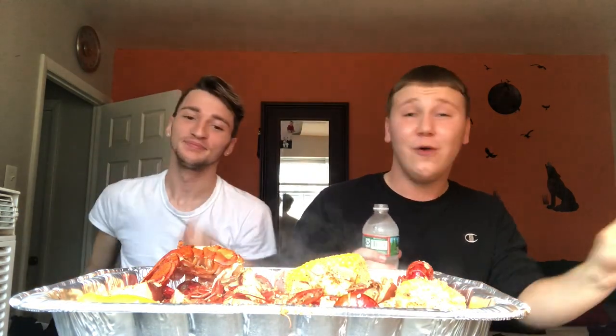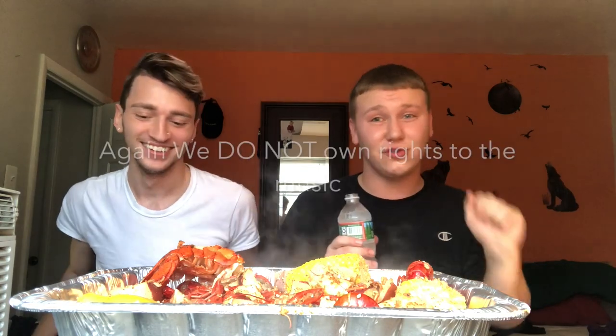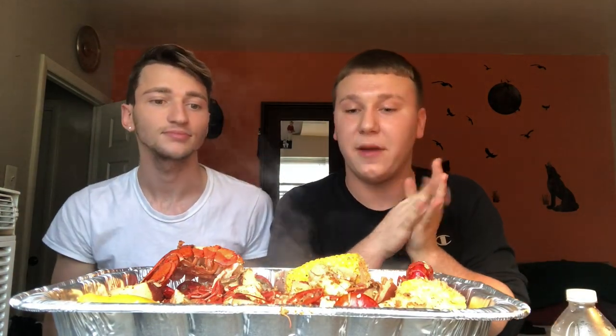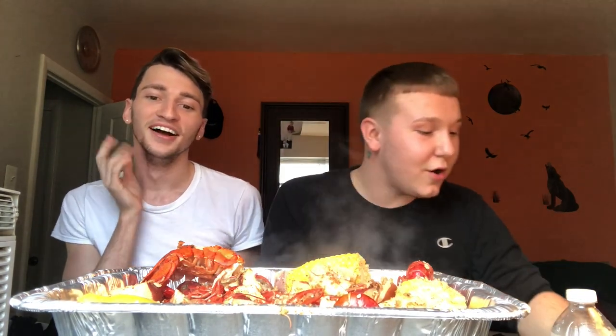Hi guys, welcome to our mukbang video, our very first one — a seafood boil made specifically by me. We do not own rights to the music playing in the background. Basically, what we're eating today: Brendan got himself a little lobster tail, and I threw in some potatoes, mussels, crawfish, and corn on the cob.